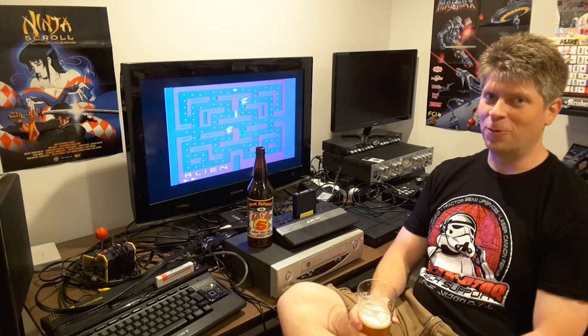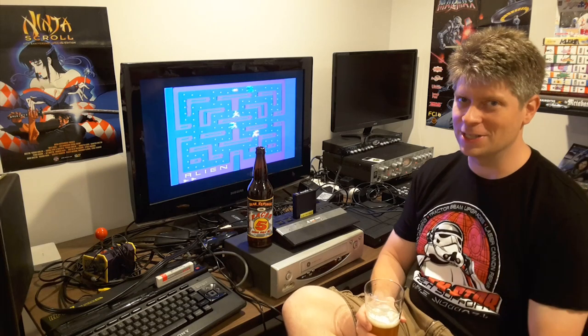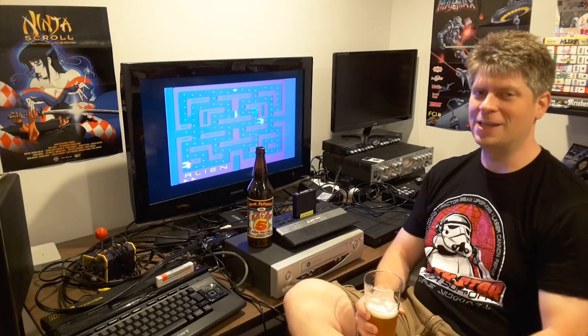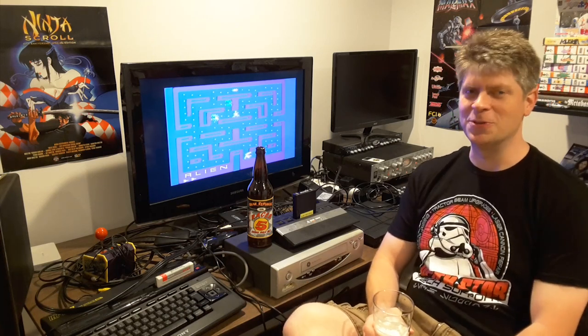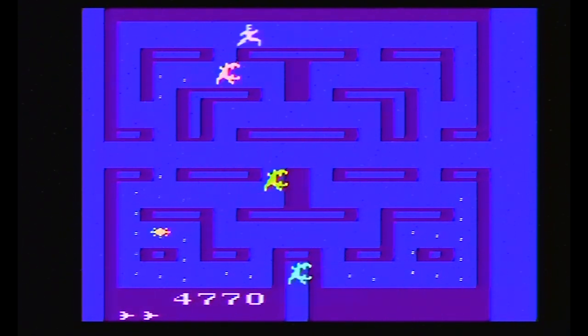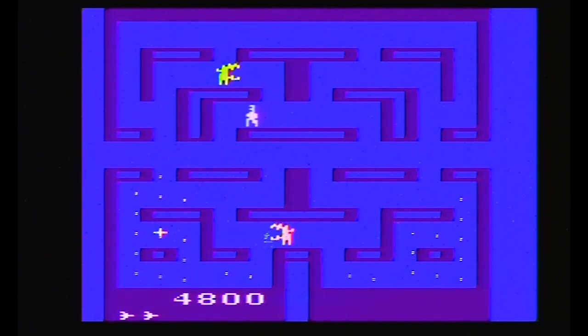If you've been watching Classic Game Room for a while, you know this is the second time I've reviewed Alien for the Atari 2600. There's no way I'm going to outdo the original review from 2000 — a parody of The Real World with The Game Room. But I'm going to play it again. It's many years later now, and I have an appreciation for Pac-Man clones that don't suck. And this doesn't suck. It doesn't have much to do with Alien, but I like that they tried. It's also better than the actual Pac-Man on Atari 2600, since they made such a complete mess out of that game.